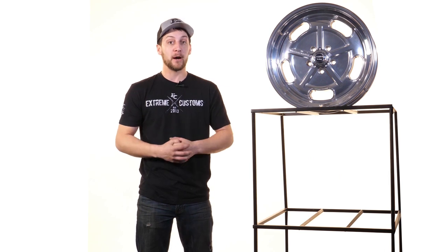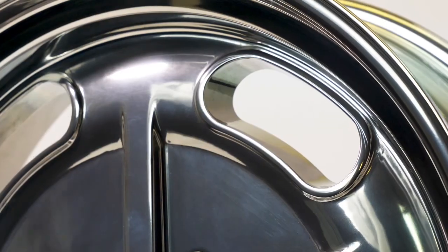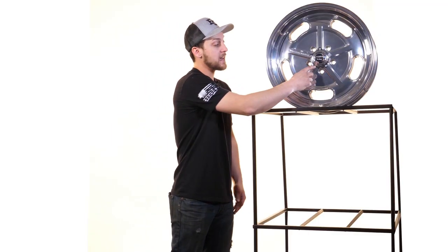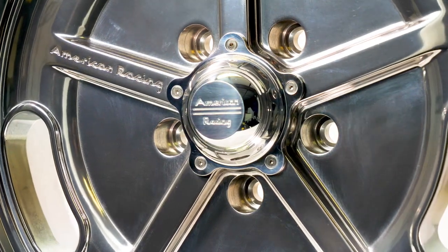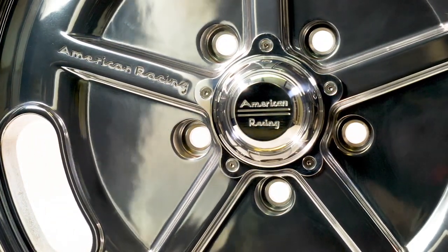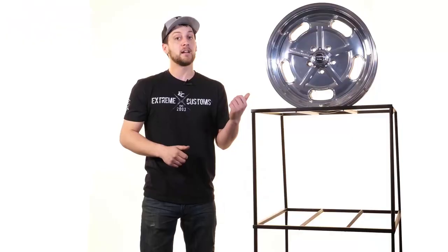Now the notable features about the wheel is that it has the Kidney Bean style openings around the outside, as well as American Racing engraved on one of the spokes here. But the biggest thing about this wheel is that it has the five bolt American Racing, or Torque Thrust interchangeable cap. So you're actually able to use the different available accessories from Torque Thrust and bolt it on this wheel to give it a little bit more of a custom touch.